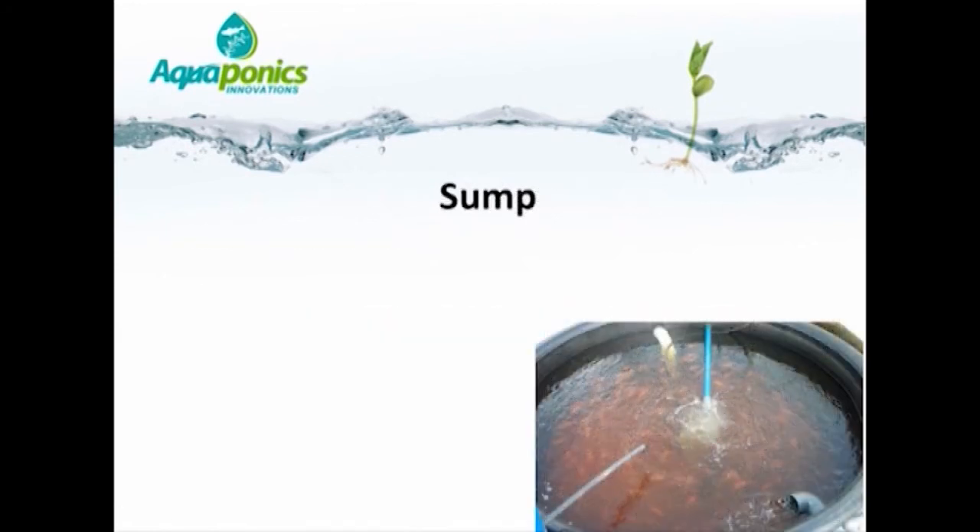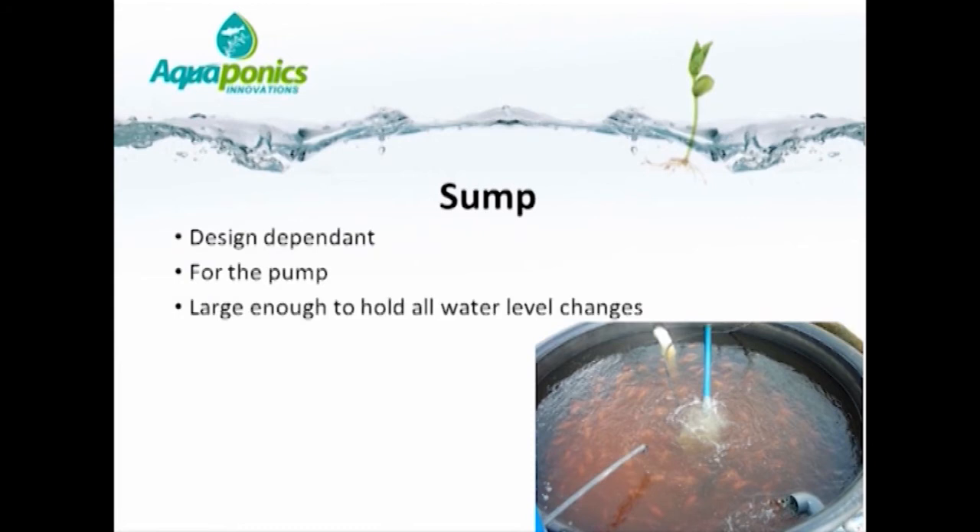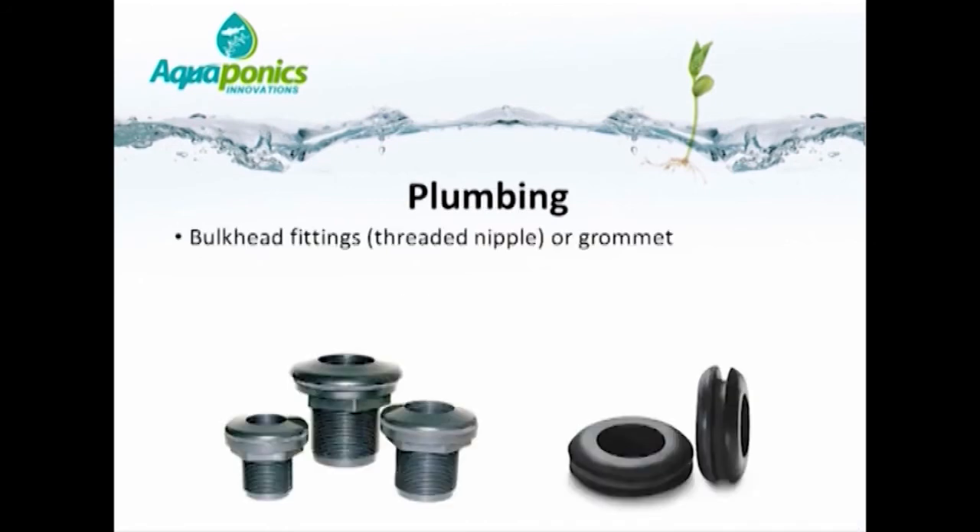The sump — depending on the design — you may or may not choose to use one. Personally, I use the fish tank as the sump. The purpose of the sump is to house the pump — it is the lowest point in the system from which the pump draws water before pumping it back to the highest point. It needs to be large enough to hold all the water during level changes; if all your gravel beds flood and drain simultaneously, the sump must handle that variation. For plumbing, bulkhead fittings — also known as threaded or barrel nipples — and grommets are commonly used. Make sure there is no risk of an air leak on the inlet side of the pump, as this can cause gas bubble disease.